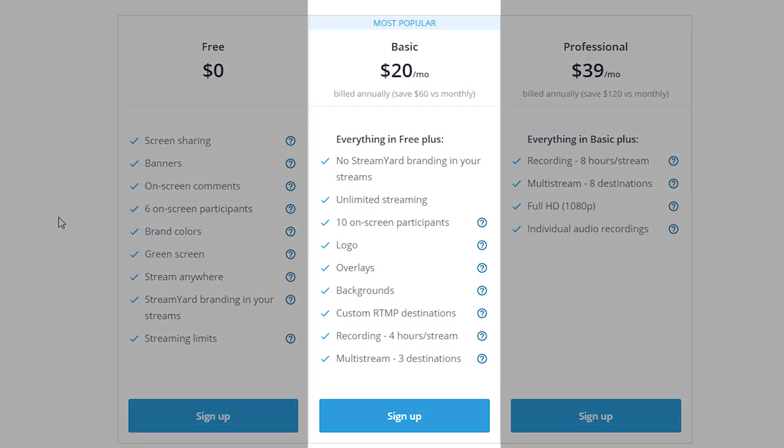The StreamYard basic plan is about $20 per month and it's the most popular of all the choices. Of course it includes everything in the free tier, but it also gets the StreamYard branding completely removed. So it's going to be all about you — no one's going to ask what that StreamYard logo is in your corner.